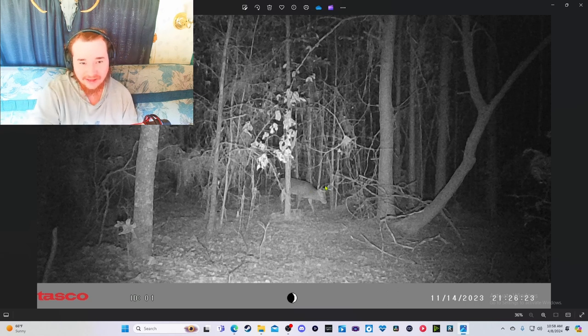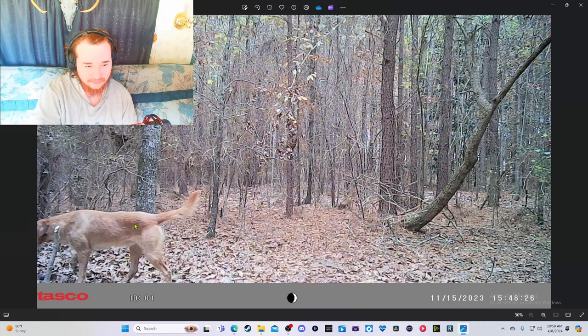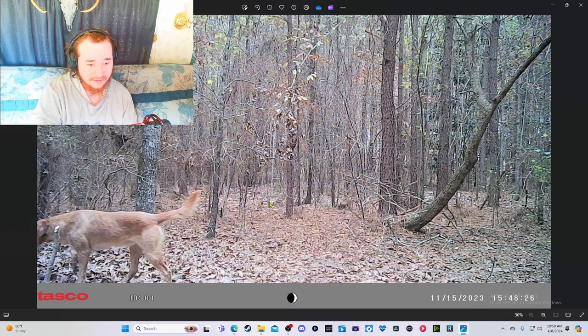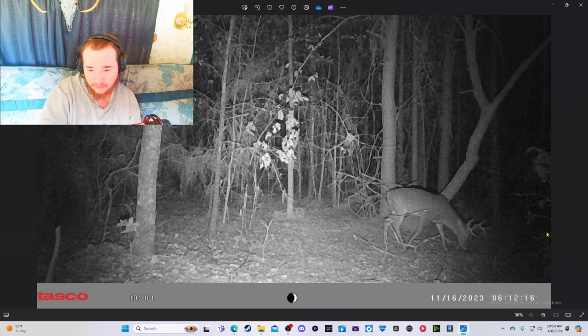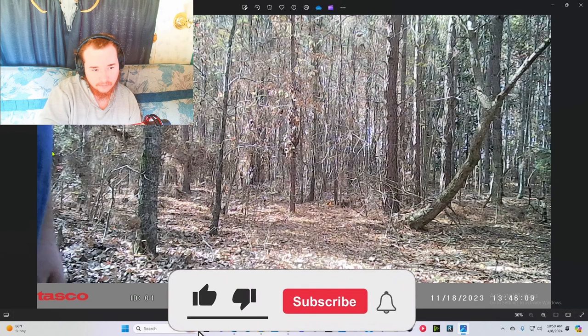The first one looks like a buck — I just can't really tell. And then there's a daytime shot. That's a dog running through my camera — a big dog. Okay, a doe, and then a nice little buck right there. And then there's a person.